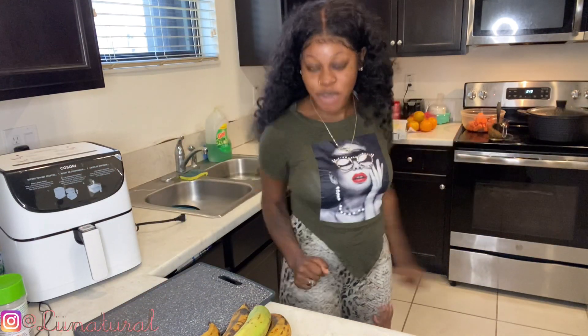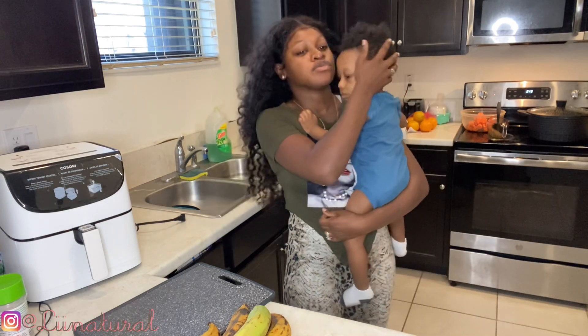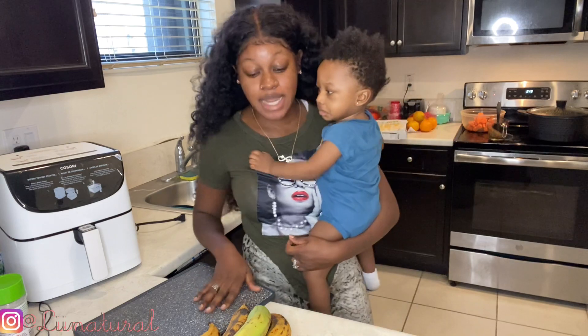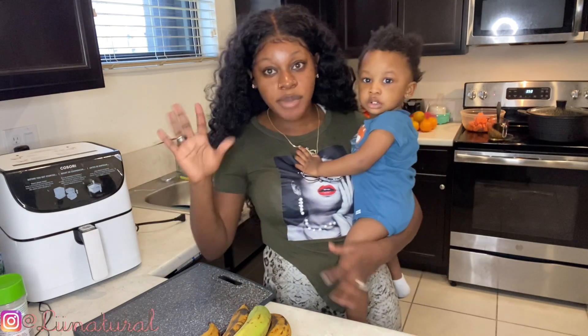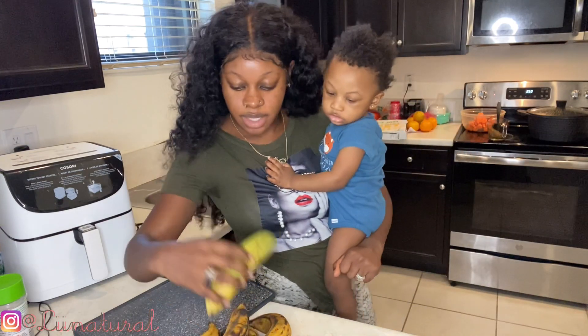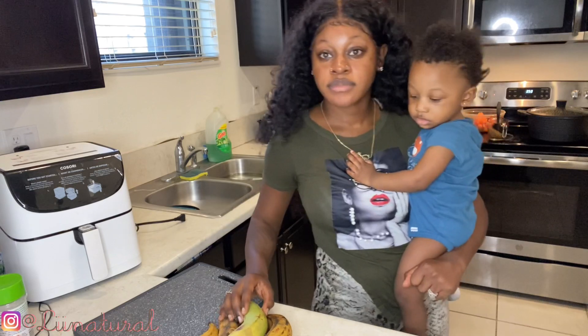He woke up — I tried to sneak over here and do this. As y'all can see I was talking, but now I'm talking to my regular audience. He was taking a nap but heard me talking and woke up.